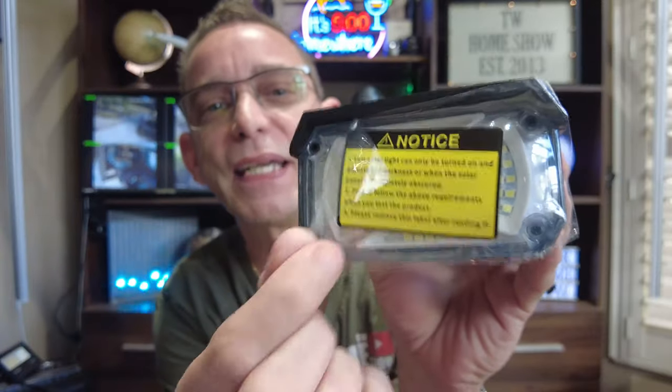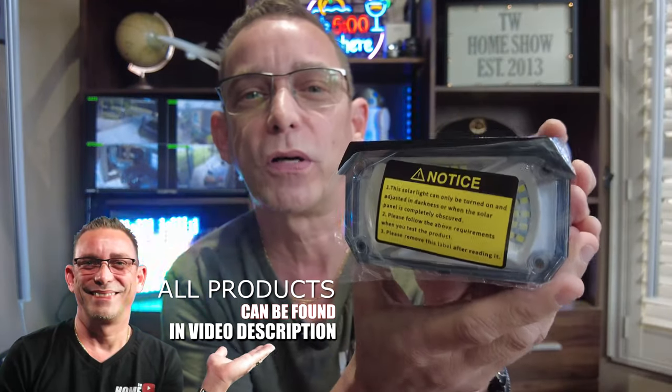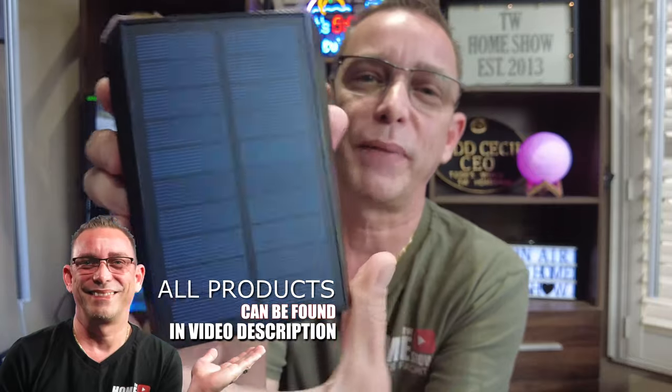It's got an instruction adhesive sticker on the front of your lens, and that's just telling you that the light will only operate and turn on if the solar panel on the top of it is completely in the dark. That's also what allows the light to turn on automatically every night.